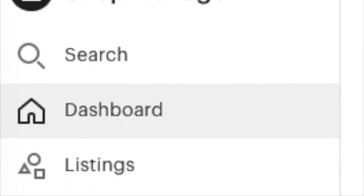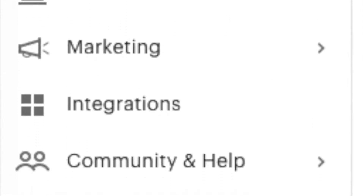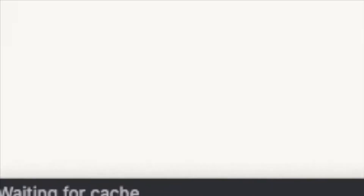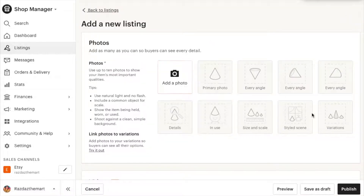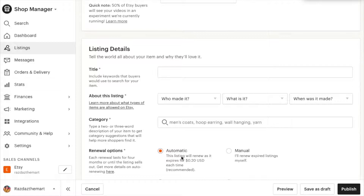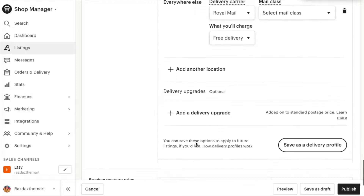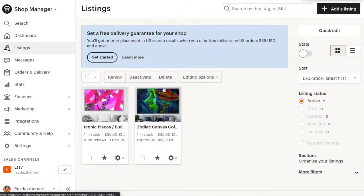Once you're in, there are all your settings to click on — there are a lot of different options. You've got your listings, so if you want to list a new item in your shop you click on listings, then add a new listing, and then add all your photos like I have done for my art. I'll show you this example page of how I've done it.